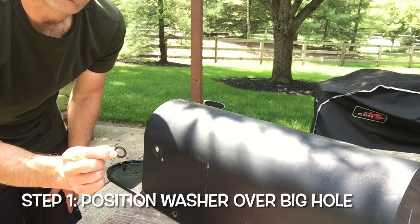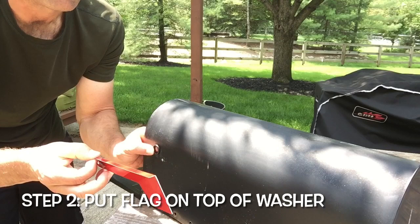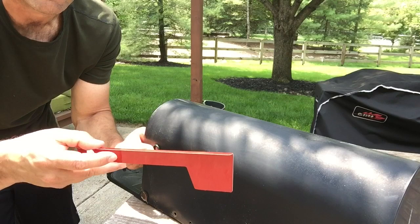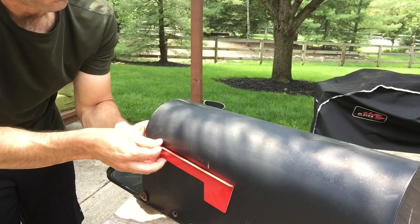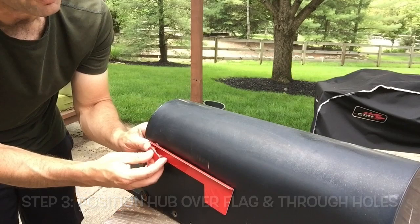First thing you want to do is get your washer and position that right over the bigger hole. We've got the big one right here and the smaller one right there. Then get the flag and position it so that the side that has this little part that kind of comes out faces away from you or away from the mailbox. Put that right on top of your washer, then get your hub and stick the big part in the bigger hole and the smaller part in the smaller hole.